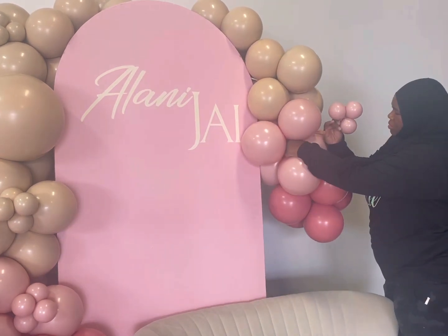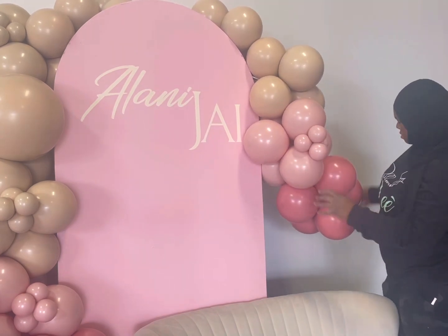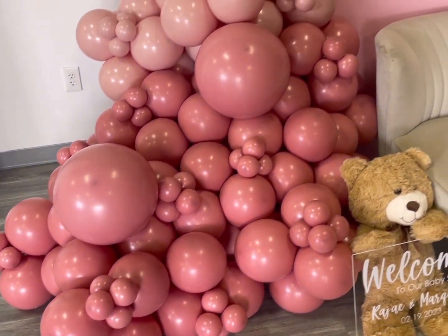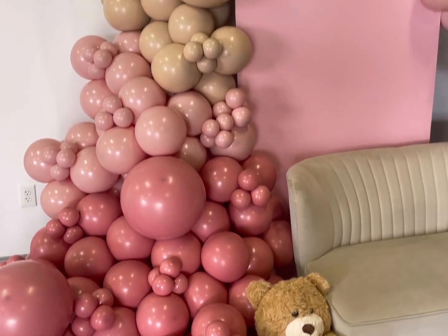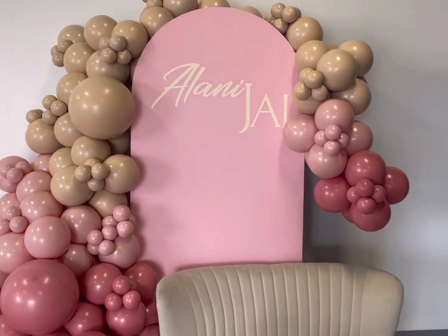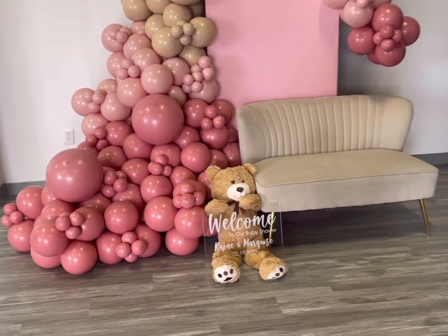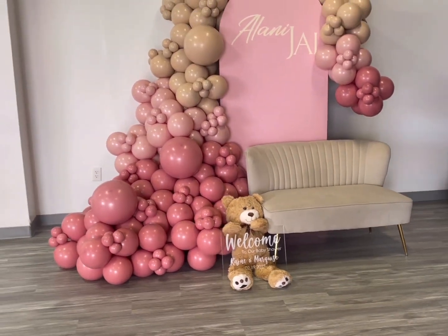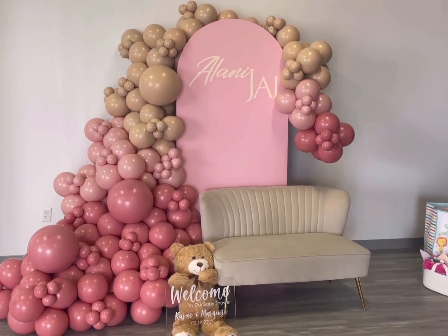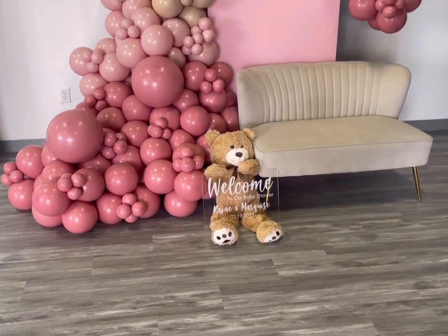The sofa in the main photo — if you guys follow me on Instagram @balloonsbylee3 — the sofa was a little bit too close to the balloons and it all looked like too much together. I should have moved it over so you could see the bottom of the backdrop. But this is the overall look, you guys — this is how everything came out. The client had the teddy bear already, I don't know where she bought it, she put that there herself. Let me know what you guys think and I'll see you in the next video.